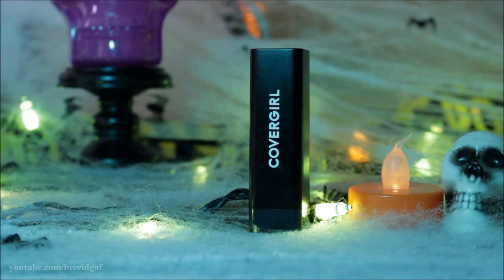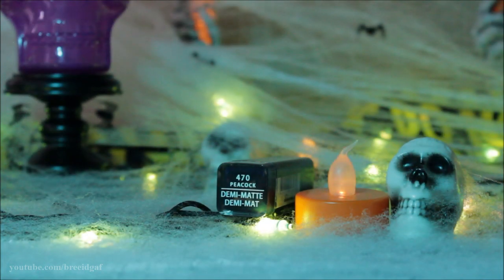Just to add a little bit of a different color so it's not just black lips, I'm going in with this demi-matte Covergirl lipstick in the shade Peacock and putting a little bit of this over top of that liquid lipstick. It's kind of a navy-ish blue shade and I thought it would look cool, so I applied a little bit of this as well.